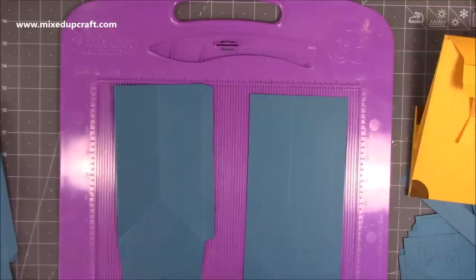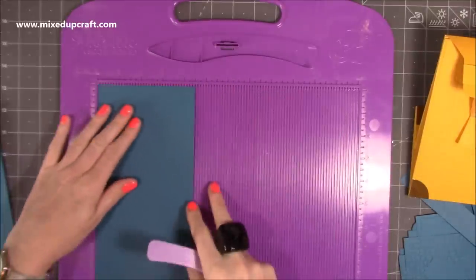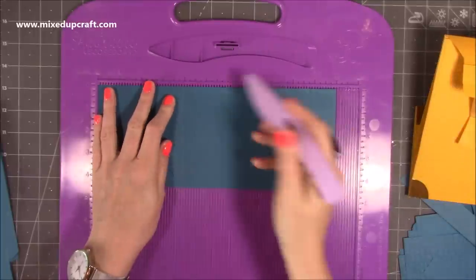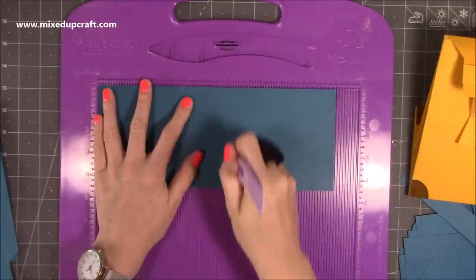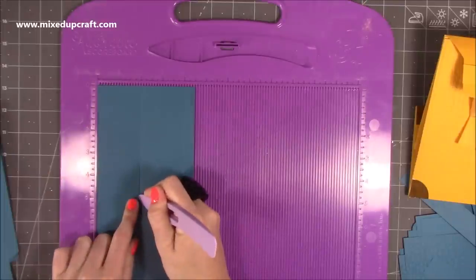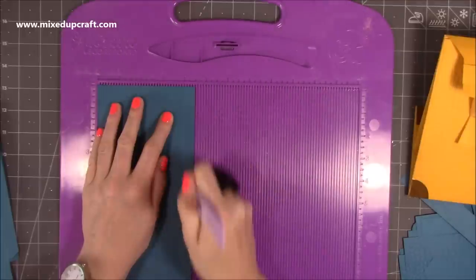These are the side pieces — you want a piece of four and a half by eleven. Along the eleven inch side, score at four, and again if you want it to fold flat, score at six as well. Then along the four and a half side, score at two inches just down to that first score line, and then at four all the way down.